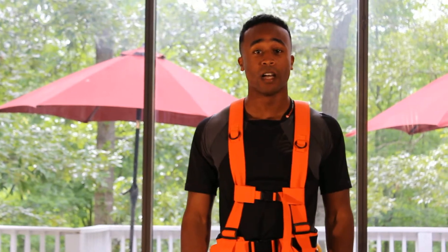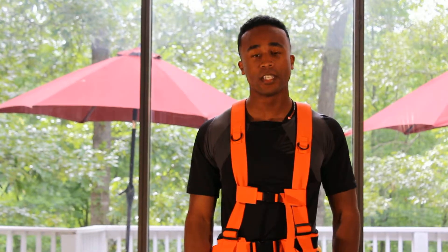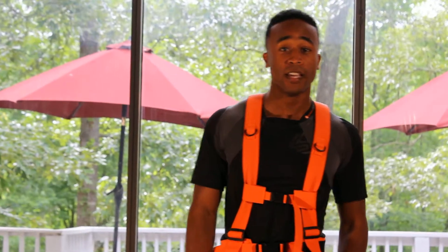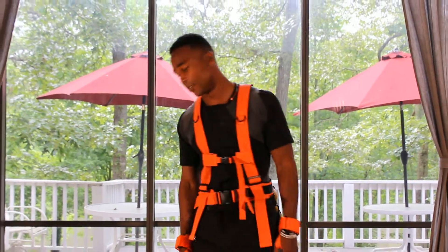Hey, this is Jovan here again. I'm taking you through my suggested workouts. I have another workout for you that I guarantee will wear you out. It's an exercise you've probably heard of before — it's called push-ups. Let's get into it.